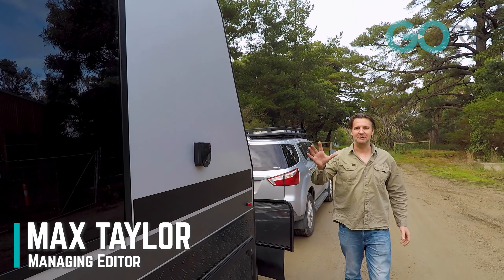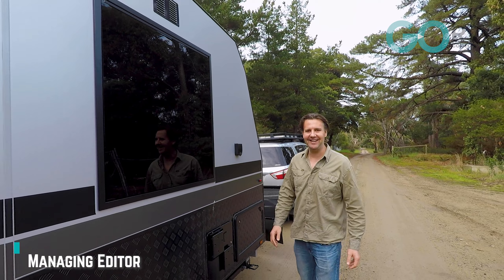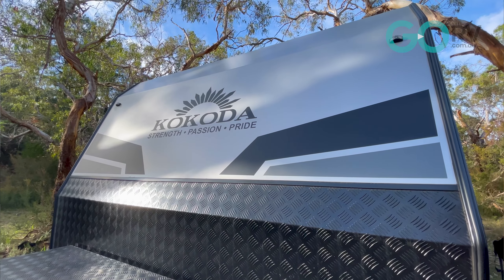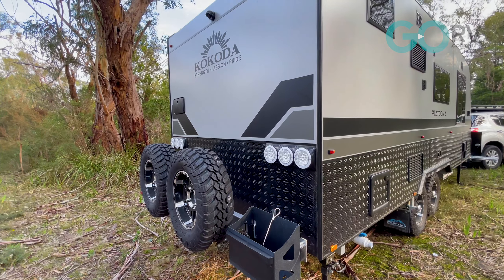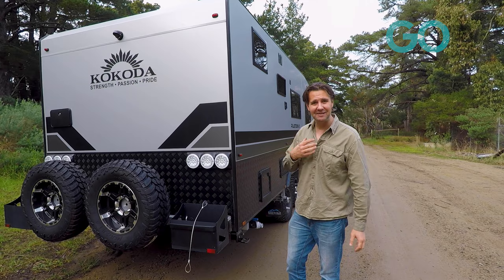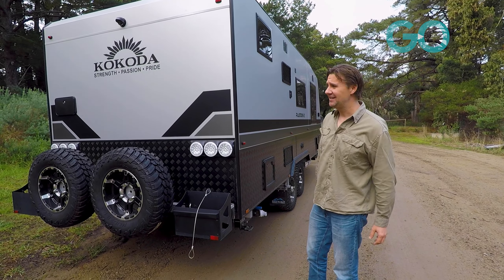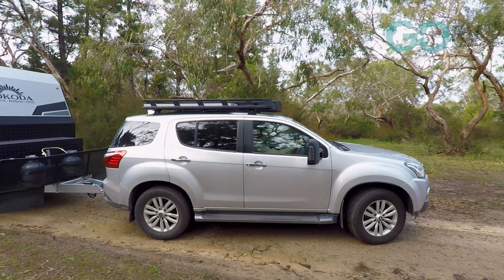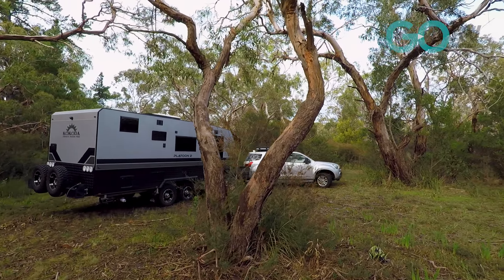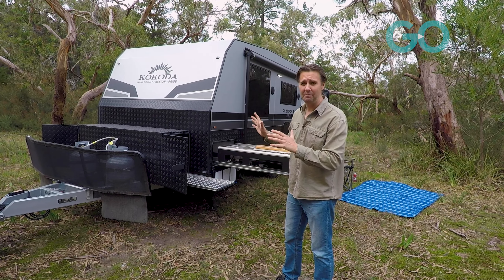This morning I picked up the Platoon 2 by Kokoda Caravans to show you what this caravan is all about. This is their mid to high-end rough road couples van. I haven't stepped inside this caravan before, so it's going to be a bit of a surprise for me as well. I'm all set up and it's time to take a closer look at the Platoon 2 by Kokoda Caravans.